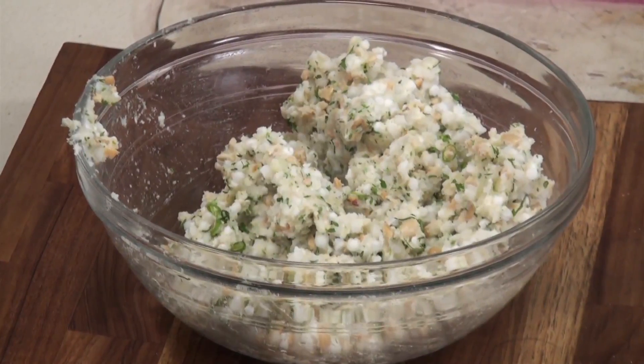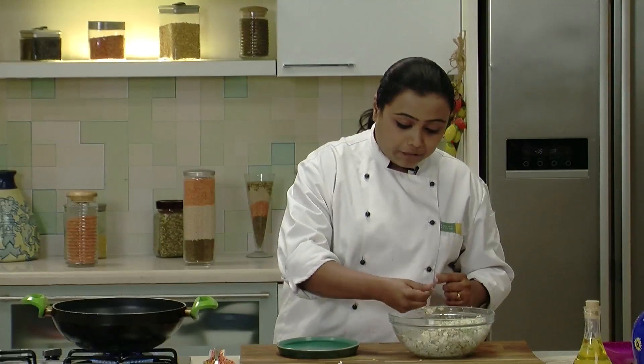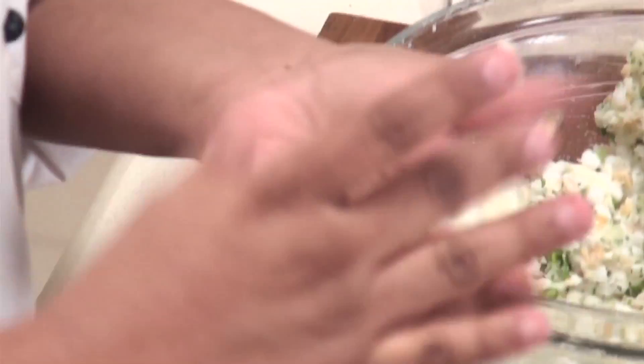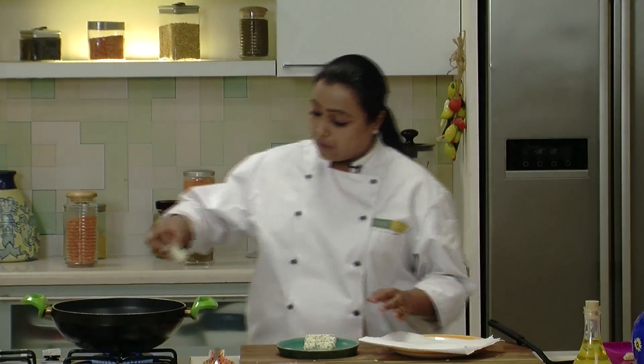So the mixture for the rolls is now ready and since we're going to deep fry them, I've already heated some oil in a kadai. Let's shape this mixture into rolls — take a portion of the mixture and just roll it in the shape of a cylinder, something like this. Similarly, we'll make the rest of the rolls. The sago and potato rolls are now ready and the oil is also hot, so let's put them in the oil one by one.